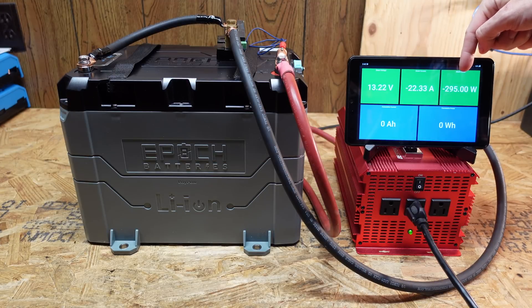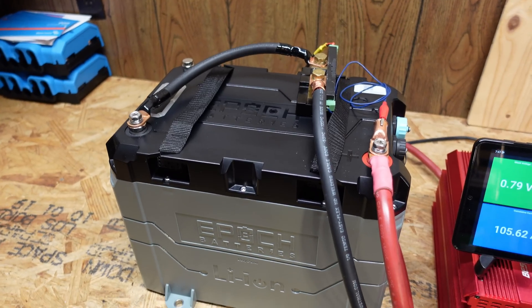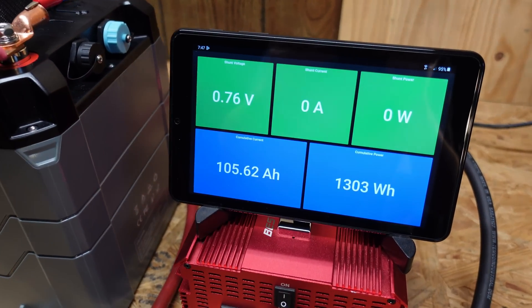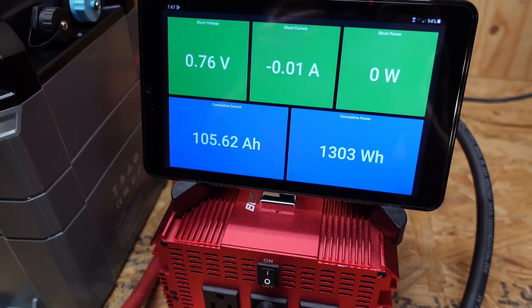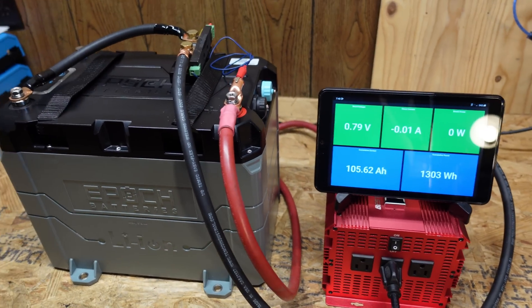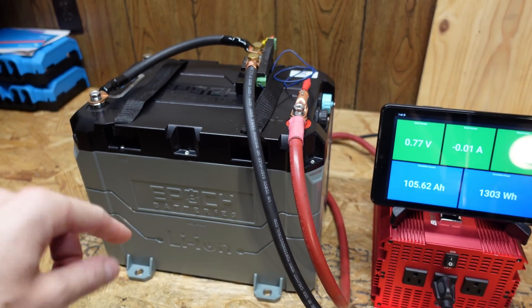We're pulling approximately 295 watts. Our test has concluded — we hit the low voltage disconnect and the result was 105.62 amp hours, which is almost six amp hours over the rated capacity. I think I did see that this battery has 105 amp hour cells inside.